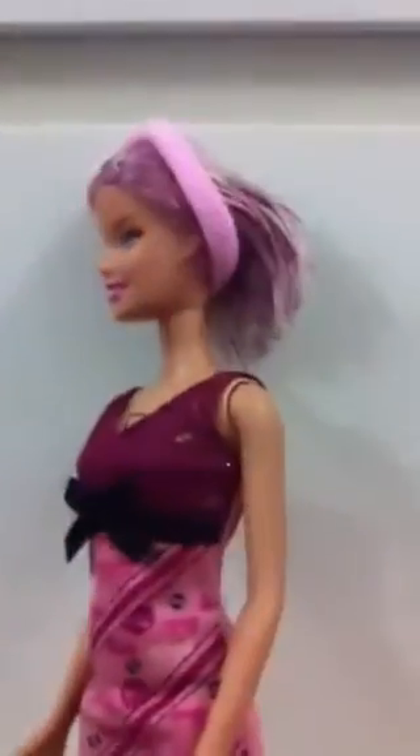Wow, I love her. Her hair is so colorful and I love her so much. And the doll is so fantastic.